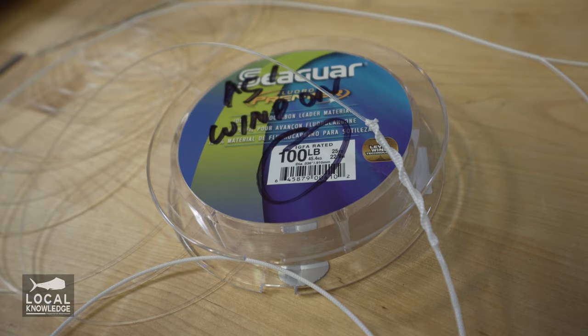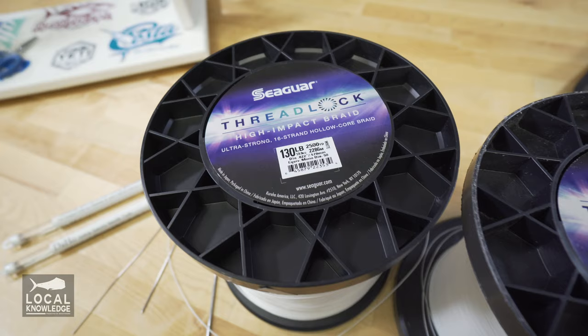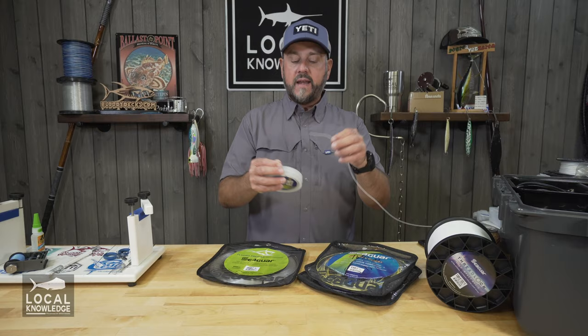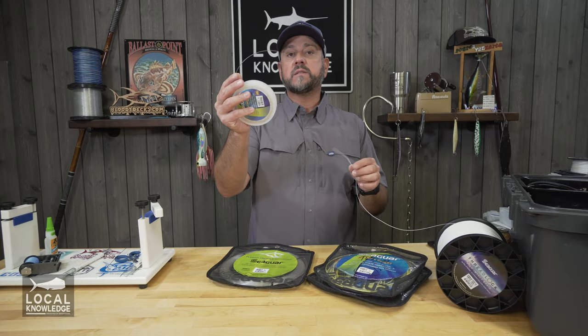I've got some Seaguar Premier 100 pound, and I'm going to need some Seaguar Threadlock — this is 130 pound. As far as matching braid to the appropriate leader material, you want to get it as close as you can in terms of fit. If you use braid that's too big — like 200 pound braid with 100 pound fluoro — the Chinese finger cuff won't grip as tight and you risk something slipping loose. As a rule, match size for size: 100 pound fluoro calls for 100 or slightly bigger, which here is 130 pound.